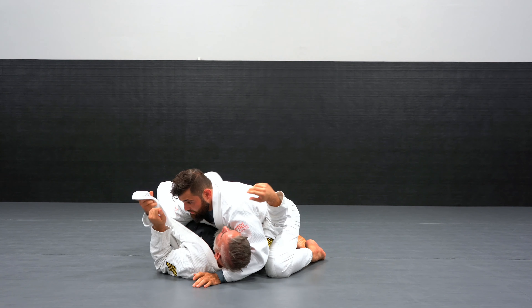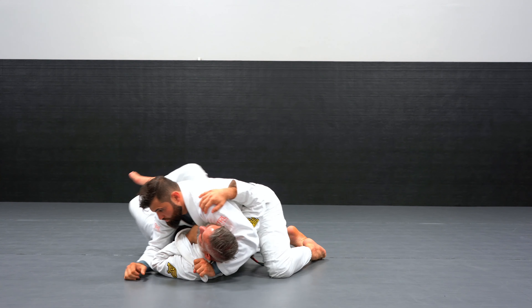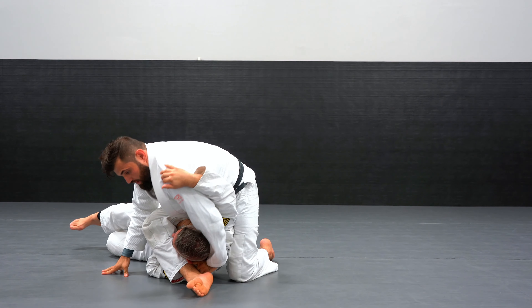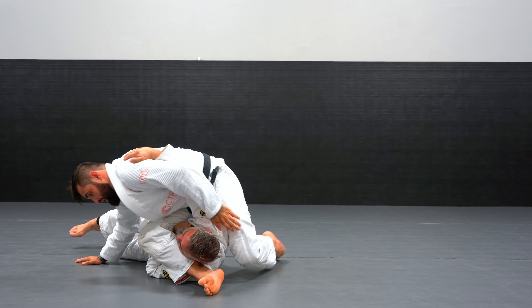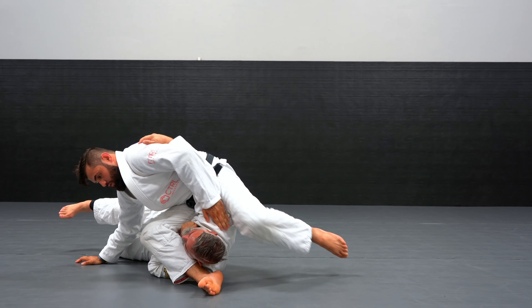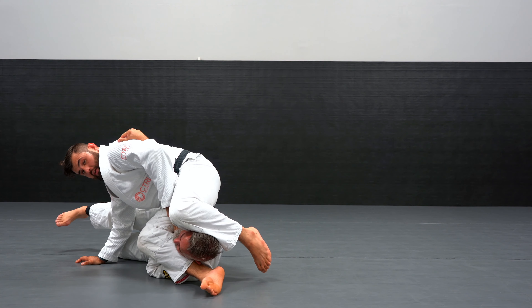So trapping that arm right here that is framing you, make sure you move them to the side. Step over. Instead of locking the triangle, I'm gonna tie my elbow to the back, step forward, finishing the arm bar. I have the option of going all the way around, and I have the option of just coming over right here.